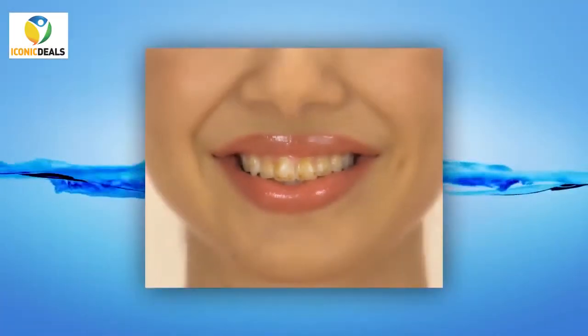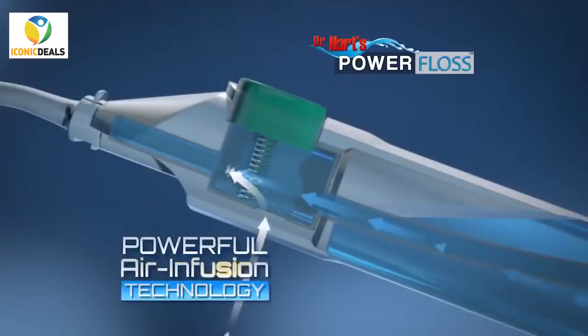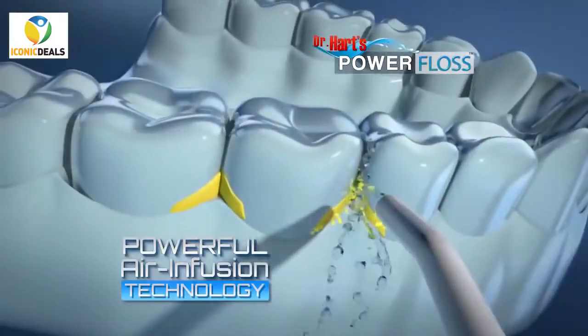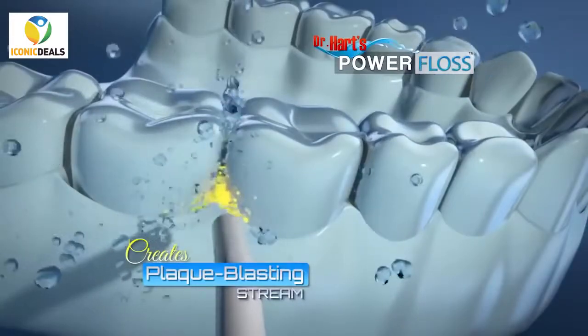Just watch this. These teeth are covered in coffee stains. Look how Power Floss quickly cleans. The secret is air infusion technology. When you press down, it combines the air and the water inside to create a plaque-blasting stream that helps remove plaque and debris.